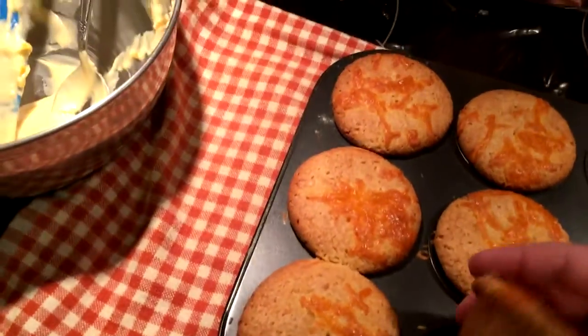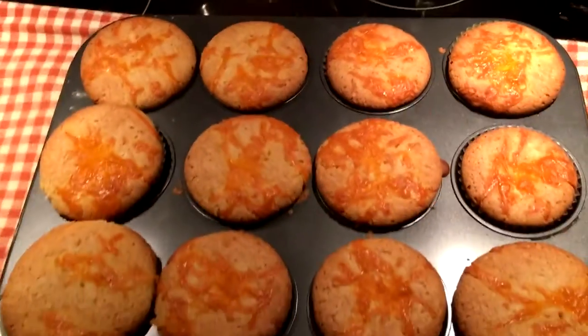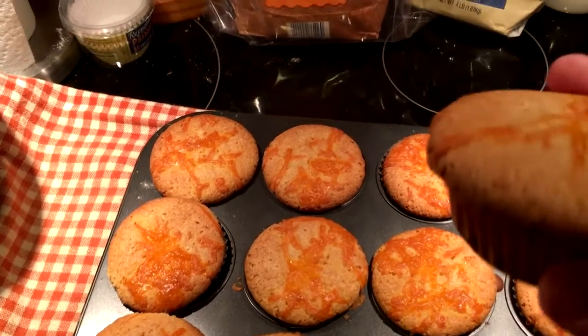We got a threesome over here and I can't tell which one's blue. Alright, let's try one of these puppies out. The edge has a bit of a crunch, but I don't mind a crunch. It's pretty good. I don't know if I'd call it a cupcake — it's definitely not a muffin. You get a little hint of the cheese taste and it goes okay with the sweetness. I like it. That went better than expected.